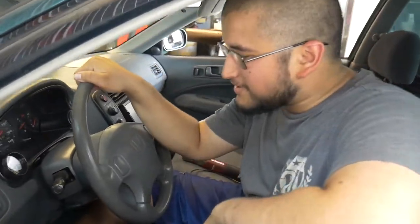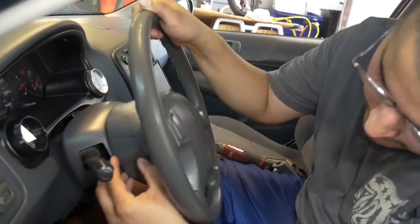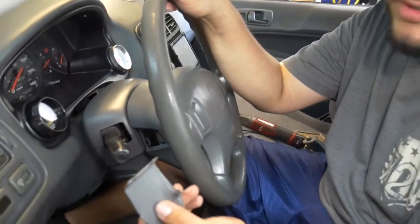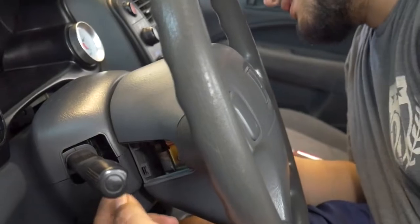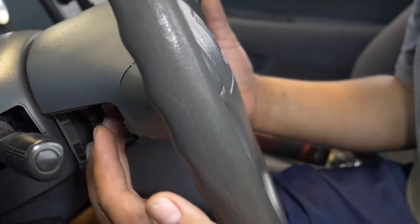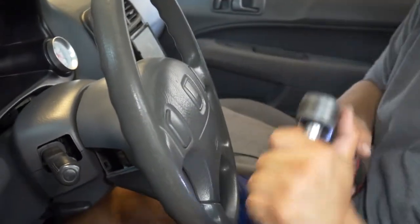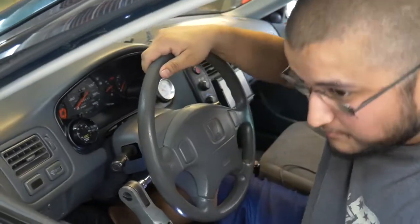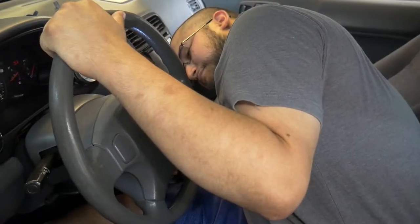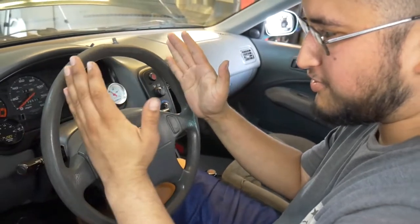On this particular Civic — it's a 2000 — it has two caps behind the wheel. Once you pop those off it exposes the T30 Torx screws. There's two of them, on the left and right. Once you remove those T30 Torx screws you can remove the airbag. Should be the same on '96 through 2000 Civics. Before you pull the wheel off, it's a good idea to make sure it's squared up and straight.